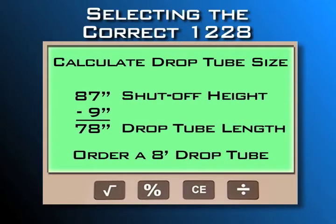To find the drop tube length, subtract 9 inches from the shutoff height, and then order the next nearest Clay & Bailey standard length drop tube.